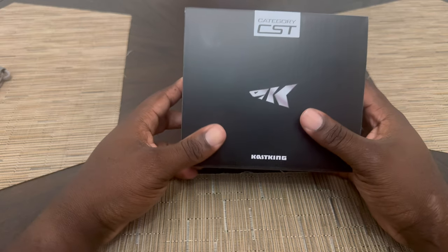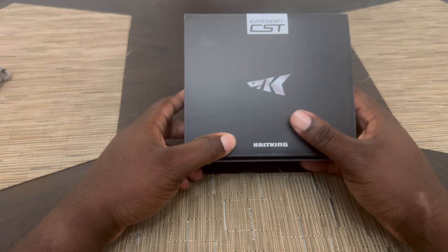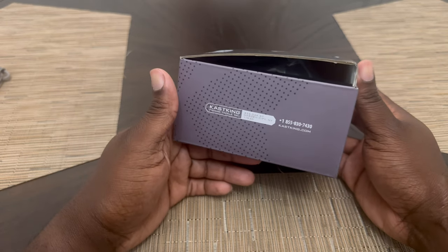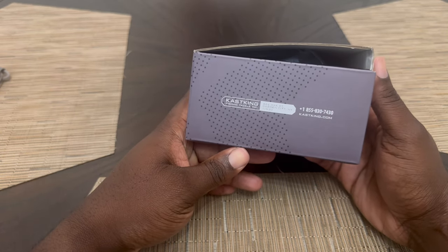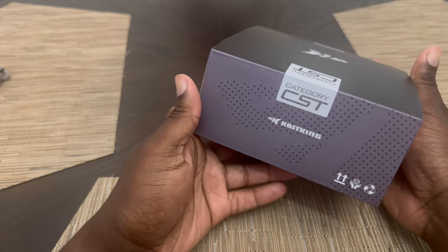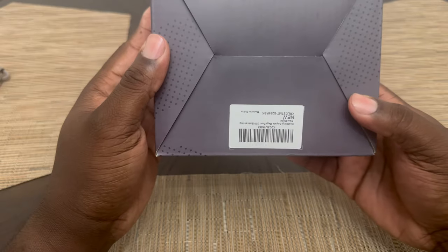So this is from KastKing. KastKing is coming up, man. I hope more people give them an opportunity to prove themselves. KastKing is definitely coming up. I have the Sagi Rod from them, and now I have the Megatron. This is the Megatron 200, which is a casting reel — it is actually my very first casting reel. So we are going to try that out.